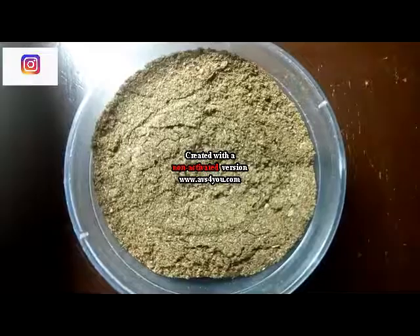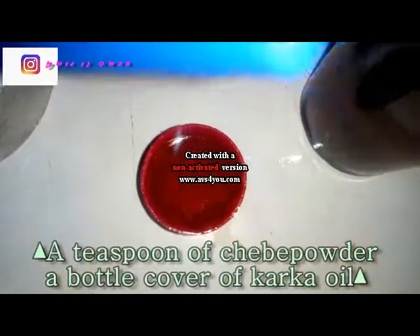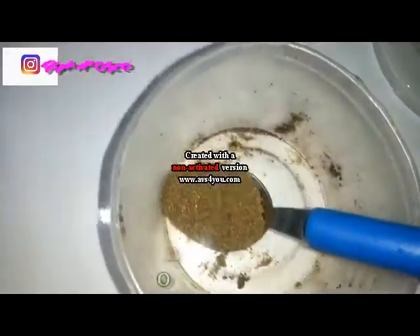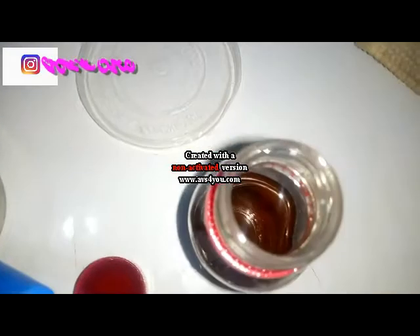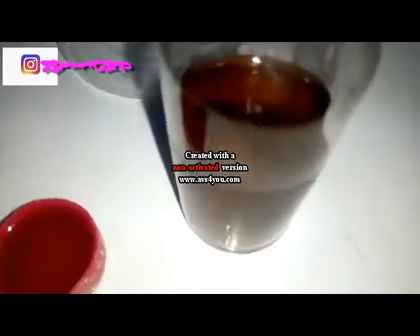To do this you need your bowl, a teaspoon, your chebe powder, and your caca oil. You need a teaspoon of chebe powder and a bottle cap of caca oil — that's how you measure the mixture. So if your hair is about six inches, you can use two teaspoons of chebe powder and two bottle caps of caca oil.